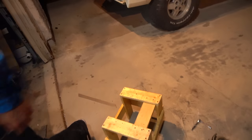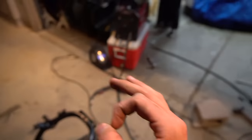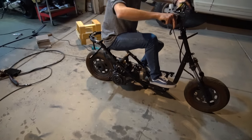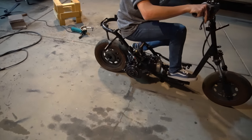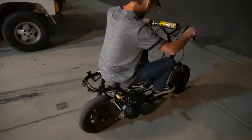I'm about to ride this bad boy down the driveway. This is going to be the ultimate test to see if it snaps. Oh, the tire has no PSI — hold on. Oh dude, we're prime.